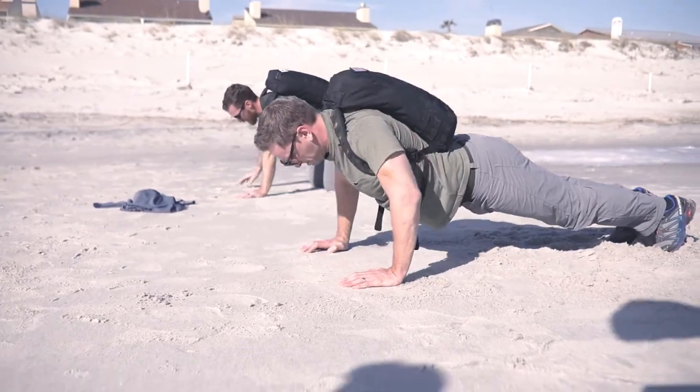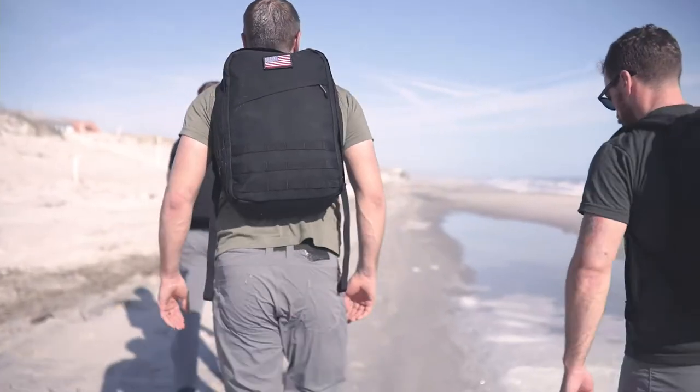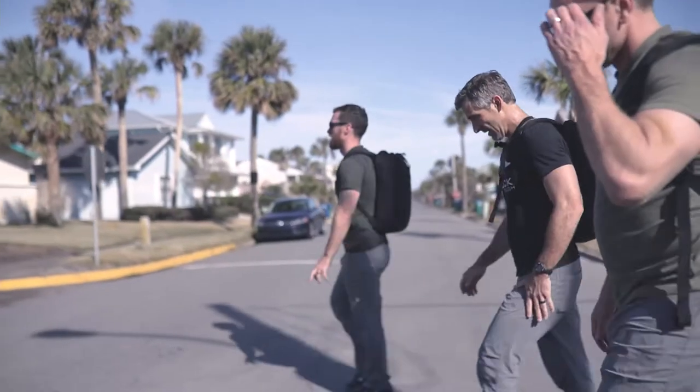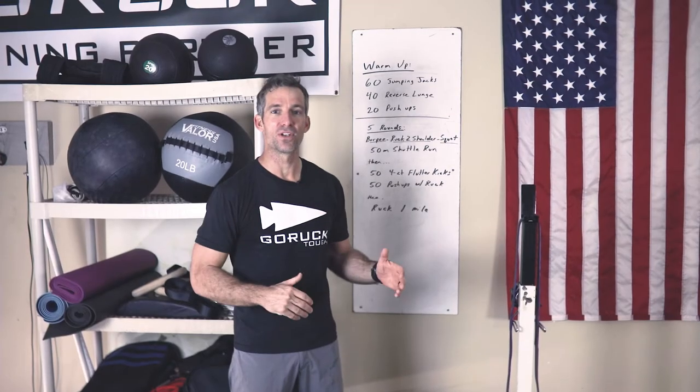Once you've finished all that work, keep that ruck on and ruck one mile with your friends to cool down. If you can get a place that's dirty or sandy, it's a bonus. So go get dirty and have some fun.